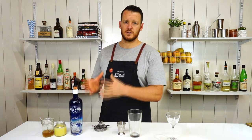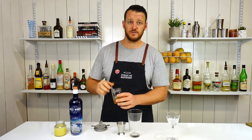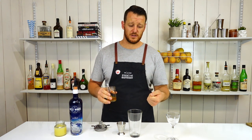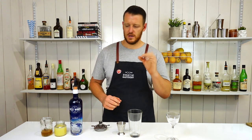So this one is gin, lemon juice, and honey syrup. The honey syrup here is a three to one — three parts honey to one part water. The reason for doing so is if you add honey and chill it or add it onto the ice, it just gets really hard and sticky and doesn't actually mix easily through the drink. You add that little bit of dilution and it works perfectly.